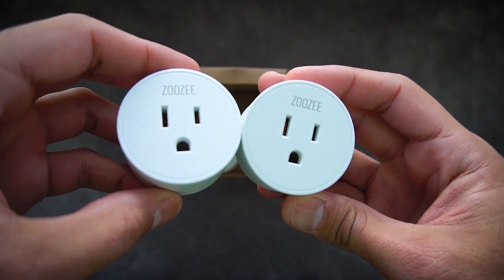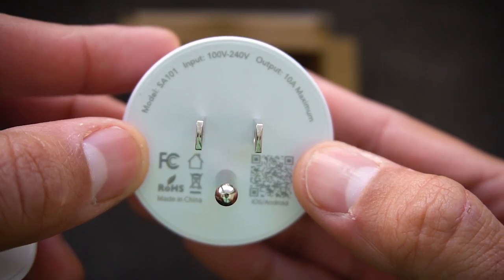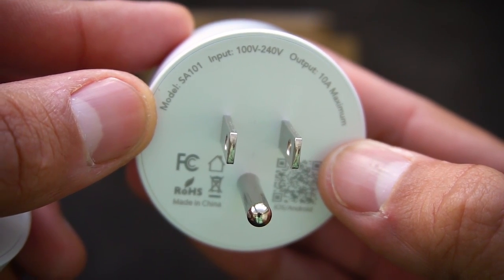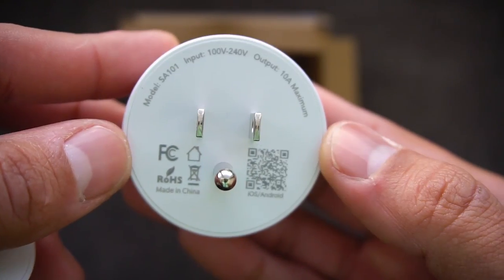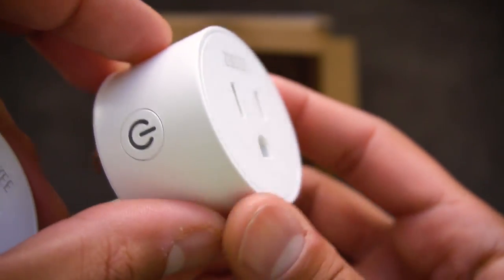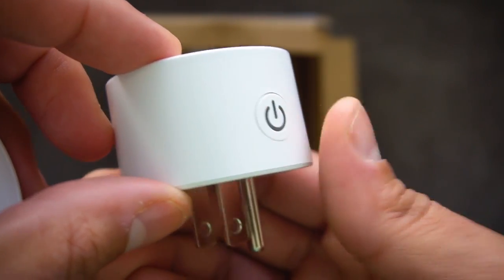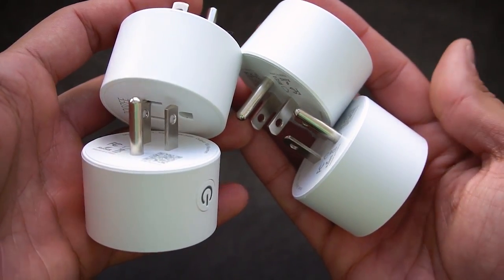Pulling these out of the box, you can see that they're quite thick, and I believe that's just because of all the smart components inside — you need something a little bit thick to house all that. It's a 100 to 240 volt input and an output of 10 amps. A really simple plug here, just has Zuzi in the front with a little bit of branding, and you have this on-off button that also works as a reset button and allows you to initiate the Wi-Fi connection with your phone.